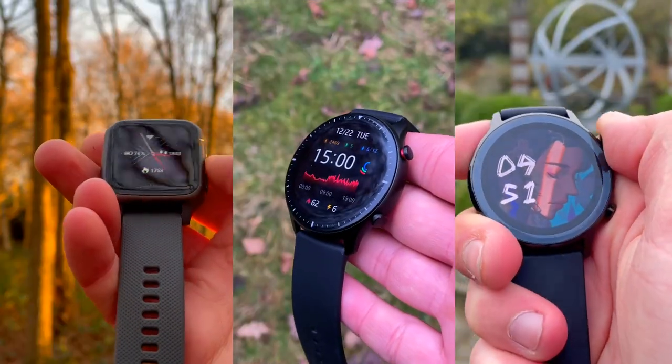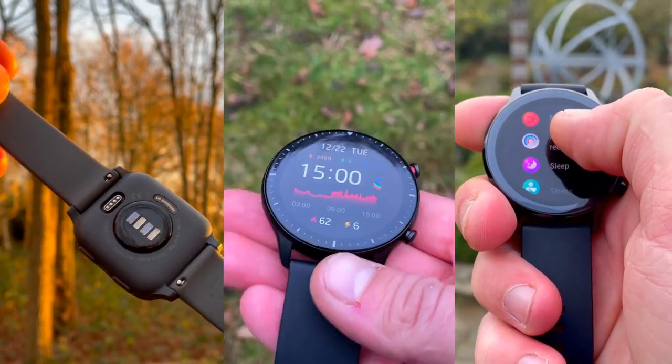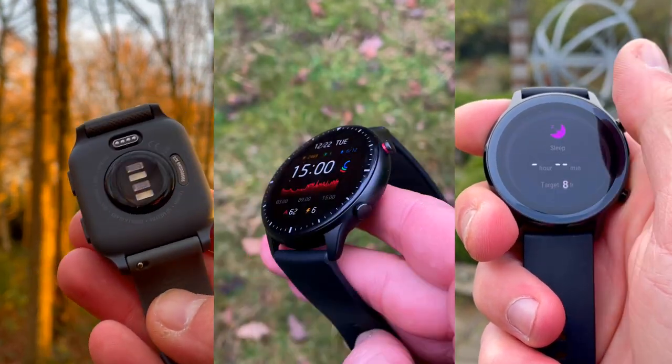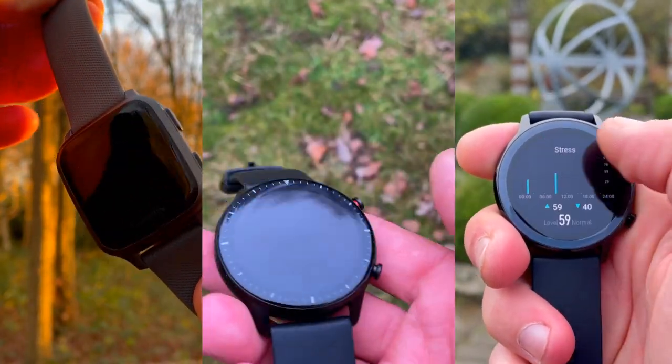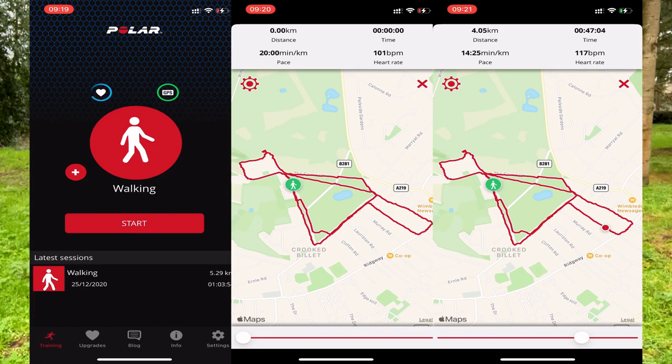Before we get into the analysis and comparison of the data, let me explain how I set the benchmark and measured the results. The rules of engagement: I went for a one-hour walk in Wimbledon Common near Wimbledon Village on Christmas Day. I used Polar Beat to track heart rate from the Polar H10 heart rate strap, as well as the iPhone 12's GPS for distance tracking. Polar Beat is one of the best fitness recording apps on the market, from Polar, one of the market leaders in fitness technology.